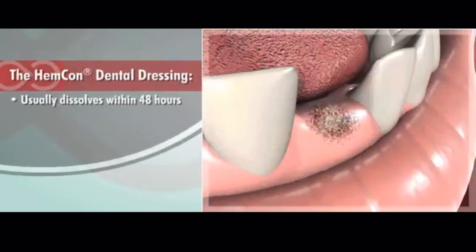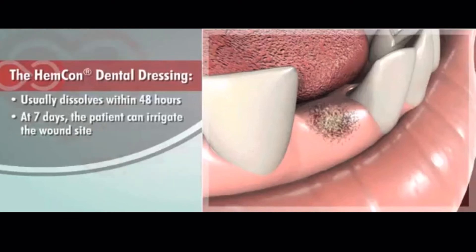The Hemcon Dental Dressing usually dissolves within 48 hours, but may take up to 7 days. At 7 days, the patient can irrigate the wound site if necessary to ensure removal of any residual material.